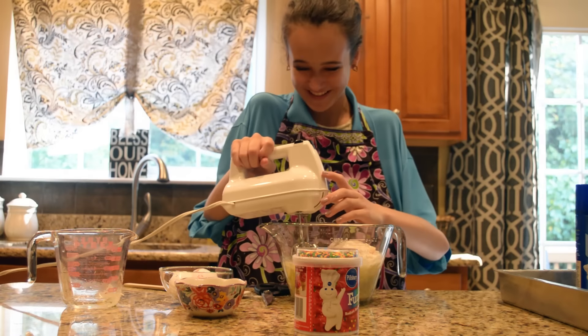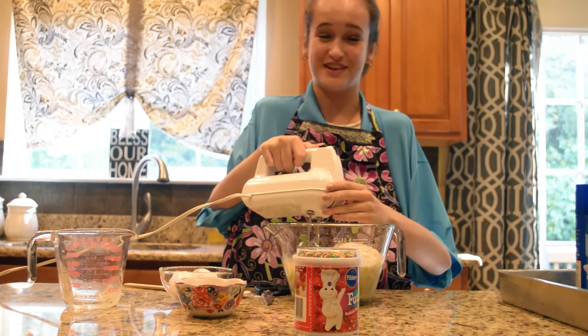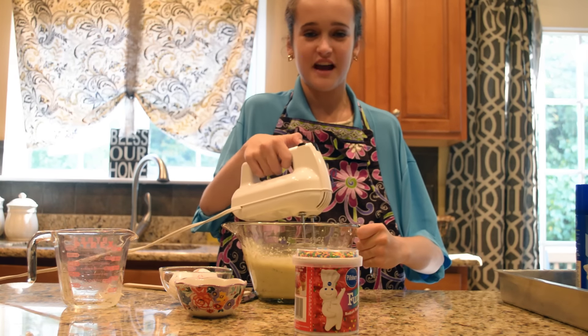We're going to beat our batter — be careful, make sure you put it on a low speed. Make sure your hands don't slip. Alright, let's go. We're going to slowly turn it down.